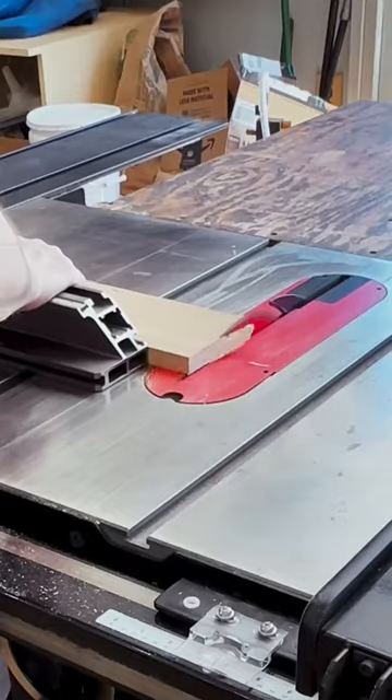Looks like we're off by a millimeter. The scale on the saw can be adjusted — it's just a friction fit. One more test cut and we're good to go.